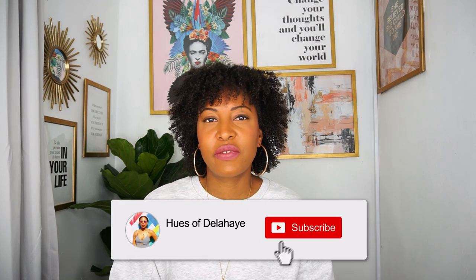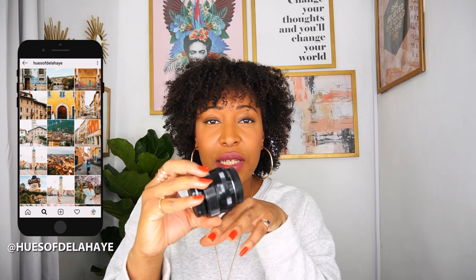Hi guys, welcome back to my channel. My name is Donna-Kate Delahaye from the blog whoesofdelahaye.com and in this video I'll be reviewing the Fujifilm 35mm 1.4 lens. I will be going over the features of this lens and showing you some images that I've captured using this lens on my X-T2 body.